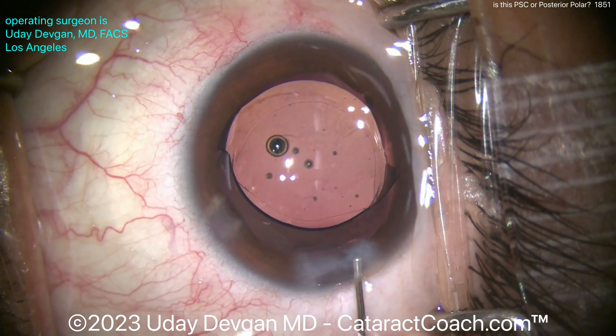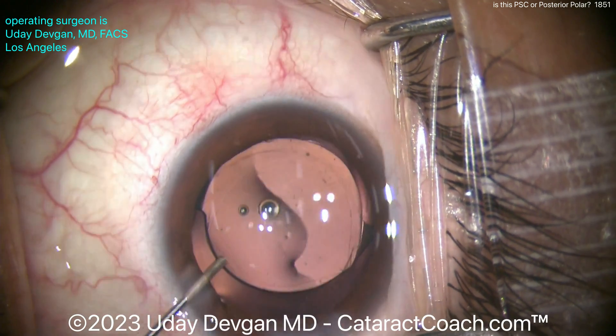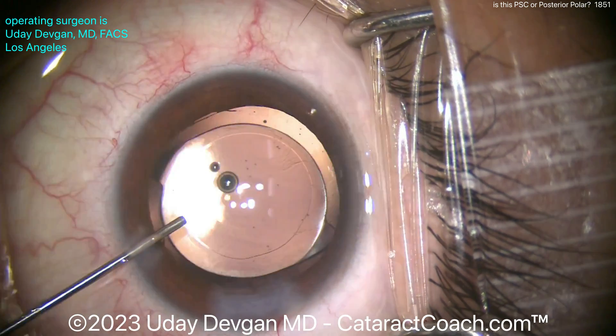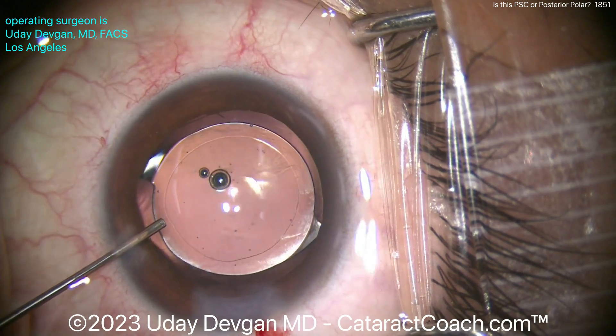Let me know — if you have patients with posterior polar versus posterior subcapsular, how do you differentiate? What are your secrets? What are your tips? Let's learn from each other. Please post a comment in the section below, and thanks for watching.